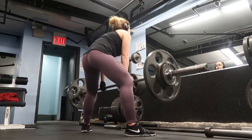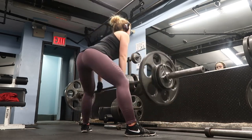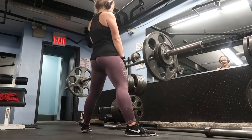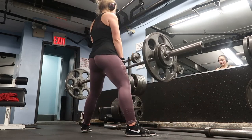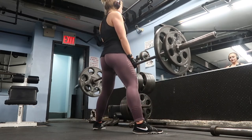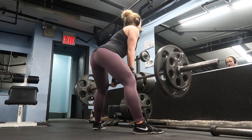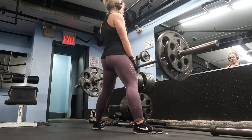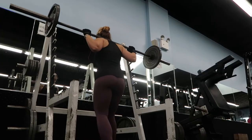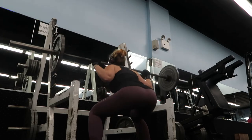Let me know what workouts you want to see from me next. The next step I did was sumo deadlifts — feet wider than shoulder width apart, toes pointed out, hands about shoulder width apart, bending at the knee and keeping your back as straight as possible. This was the heaviest I've ever lifted — I moved 185 for six whole reps and I was so proud of myself. I've been focusing more on sumo deadlifts because they target the hamstrings more, and I've really been trying to bring up my hamstrings since I'm quad dominant.